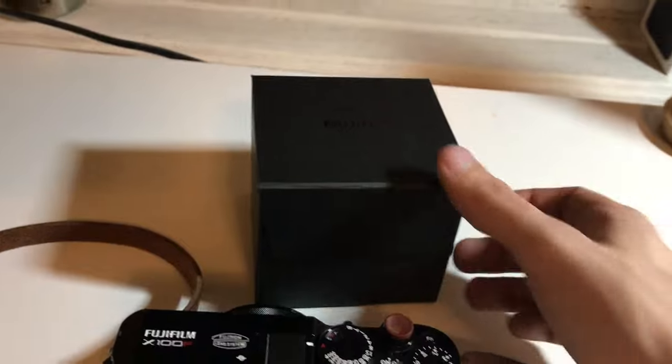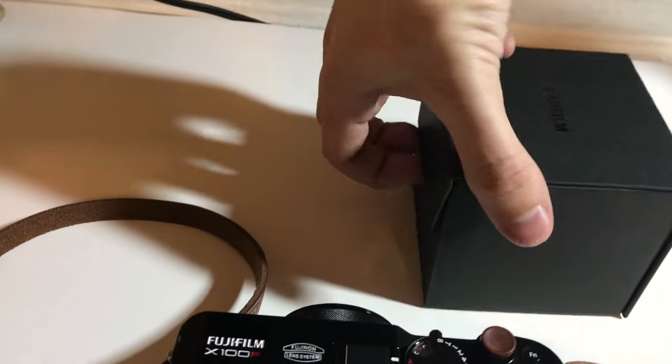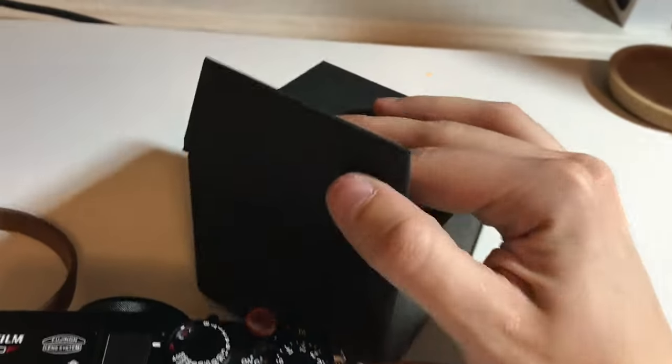What's nice is that Fuji provides these really nice boxes for their products, and it has — what do you know — a magnetic clasp on it. So there are two magnets here to make this work. You can see the imprint for this one here, and there's another small, tiny one here.